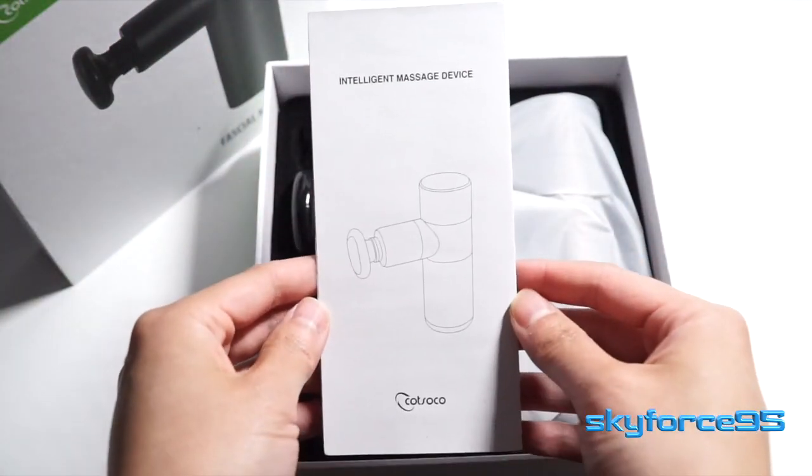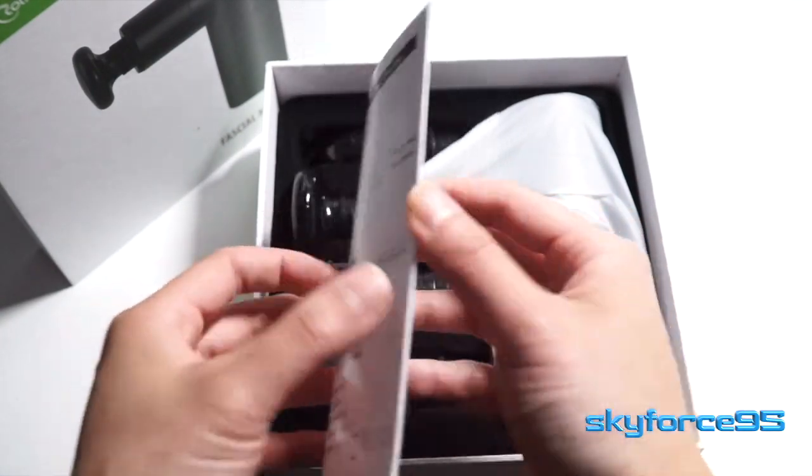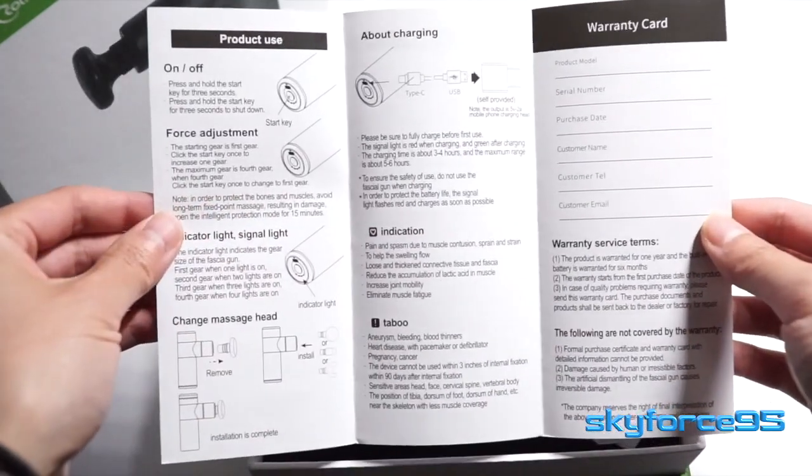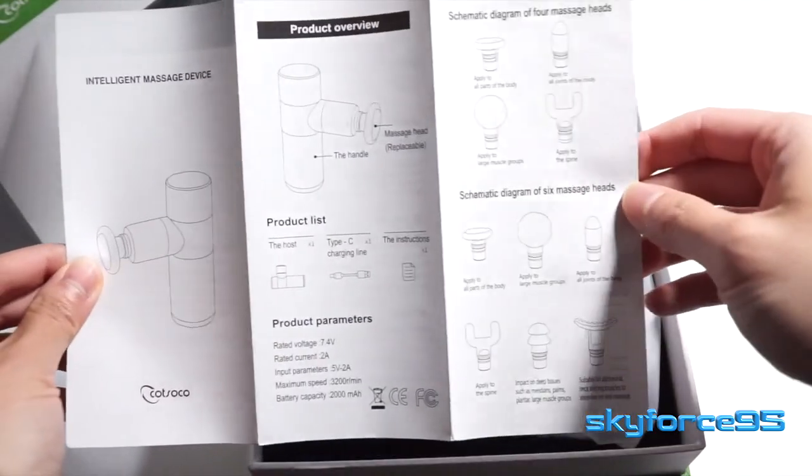The first thing you're greeted with is this instruction manual, which is very graphic and really nicely labeled. It's one of the better instruction manuals I've seen for massage guns, to be honest. It has product use as well as an explanation of what each of the attachments are used for.